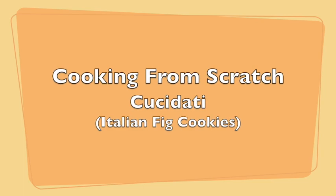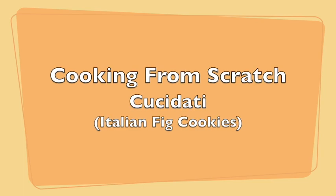Hi and welcome to Cooking From Scratch. In this video we're going to be making cucidati — Italian fig cookies.